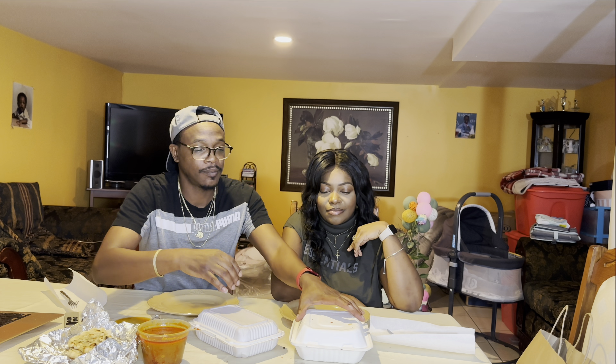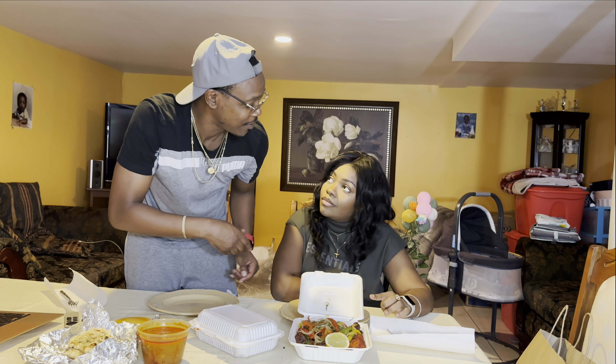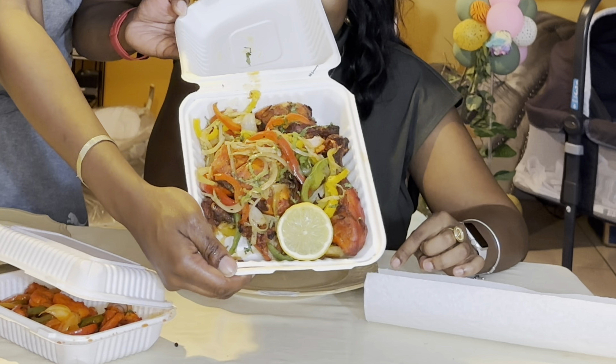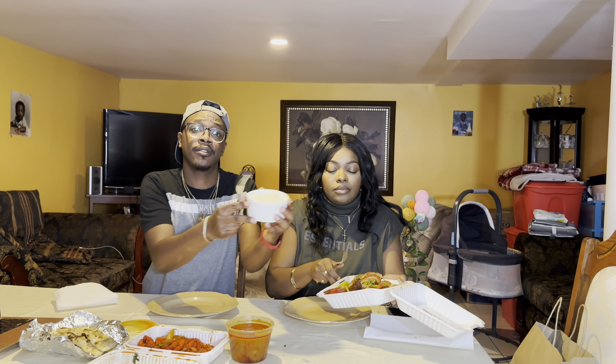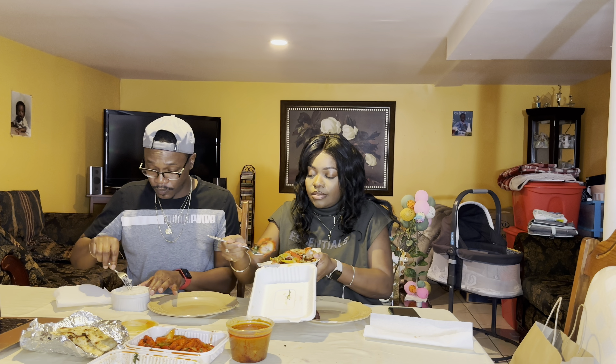Look at that tender chicken — that looks so good! All right, let's plate up quick. We have some rice already made. It's pretty hot. Let's get the rice, and some onions on that too — you know the drill.